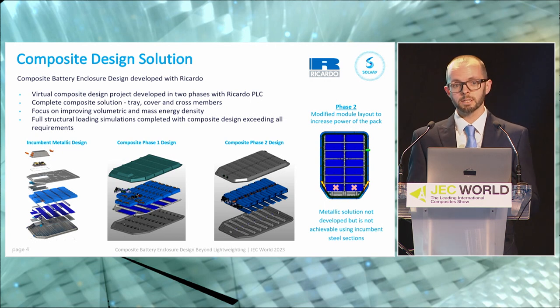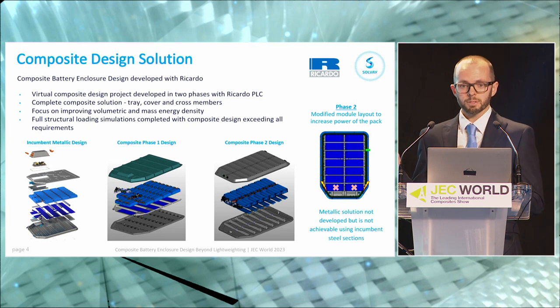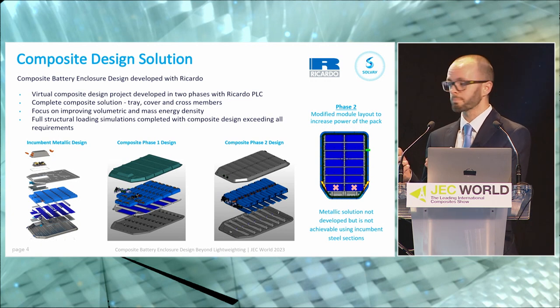A quick walkthrough of the two different phases and why they look different. The incumbent metal design is Riccardo's in-house design using fairly traditional methods — steel enclosure, aluminium cross members — with a pouch battery layout and aluminium modules, totalling 36 modules. During the first phase of the project, we didn't touch the modules, so the battery layout stays the same. We focused on improving volumetric energy density so that we had more space within the pack to play with, but we didn't actually fill it with any more batteries.